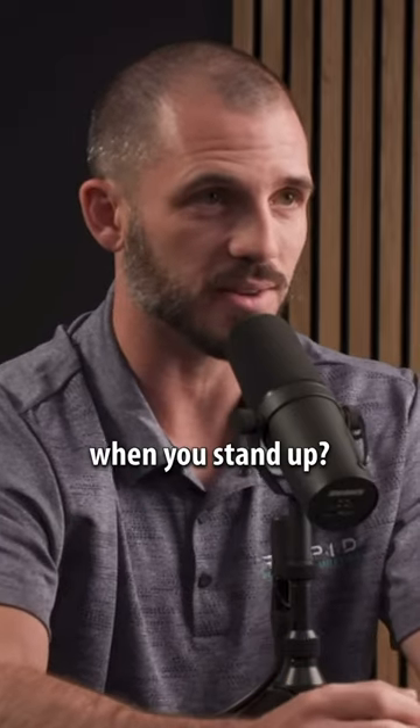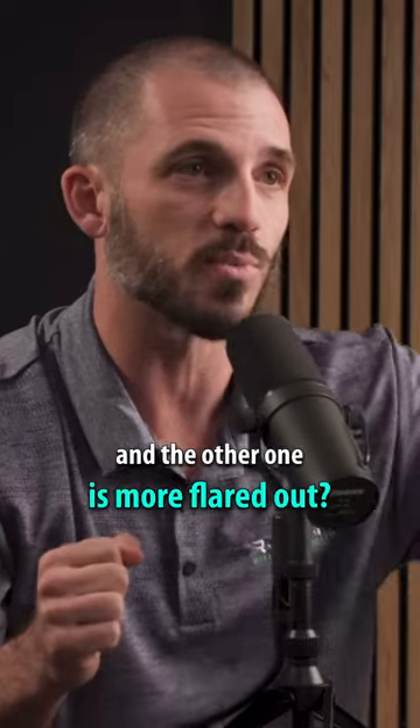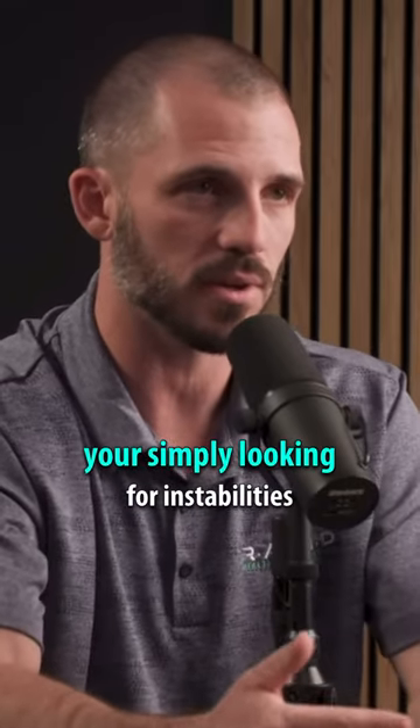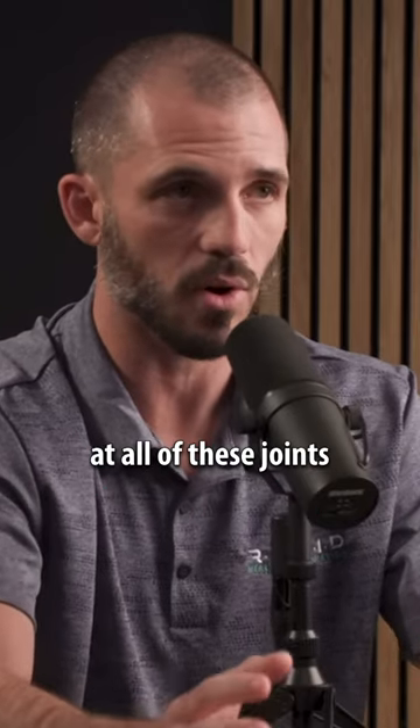Are your hips sliding to one side when you stand up? Is one elbow closer to your body when you're benching and the other one's more flared out? I'm not worried about what angle they should be at — you're simply looking for instabilities. You should have complete control of that movement at all of these joints.